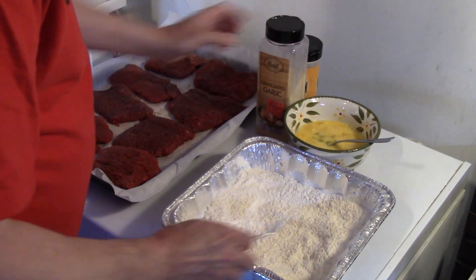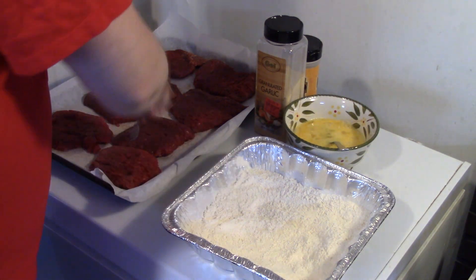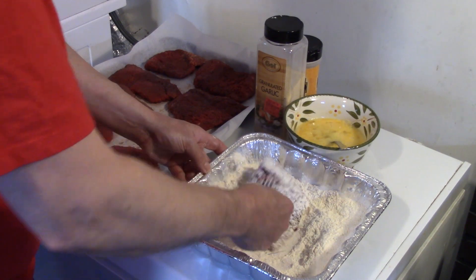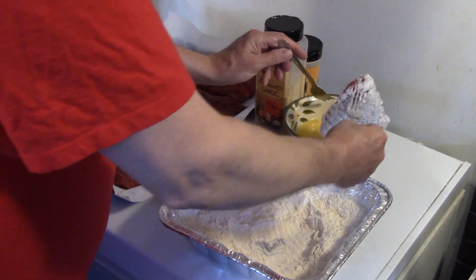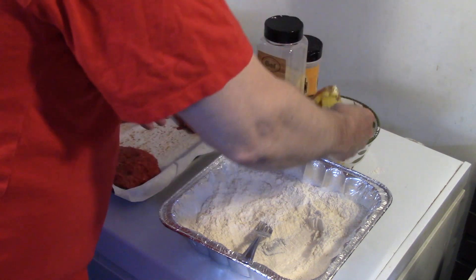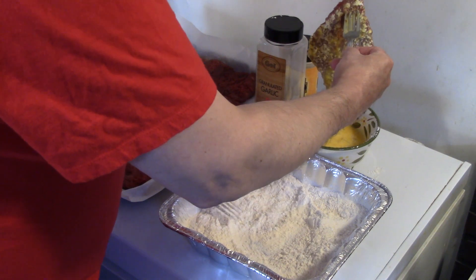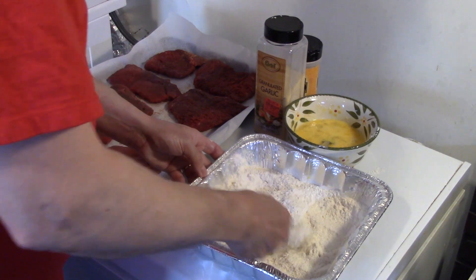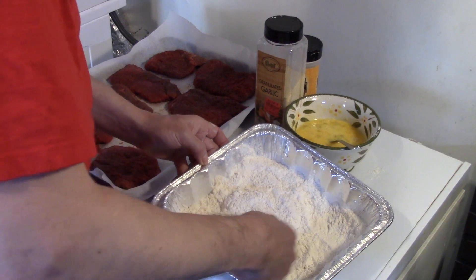So I'm going to go ahead and coat my steaks. I'm going to start by taking my steak and dipping it in some flour. I have 4 eggs over here that I scrambled up, and I'm going to dip the steak into the egg wash — just want to coat it with egg. I'm going to fry these 4 steaks at a time, so I'm only coating 4 steaks right now. You just want to go ahead and cover them in flour, then I'll bring you over to the frying pan.